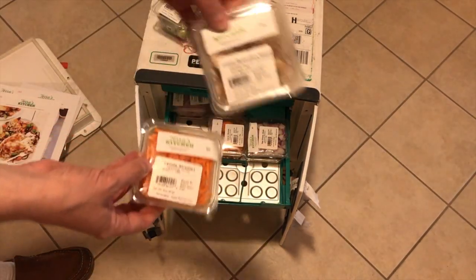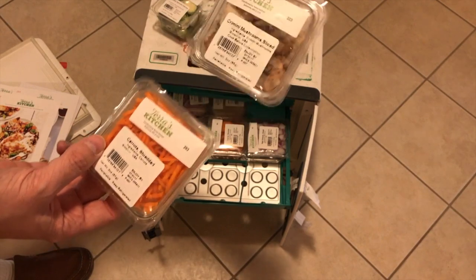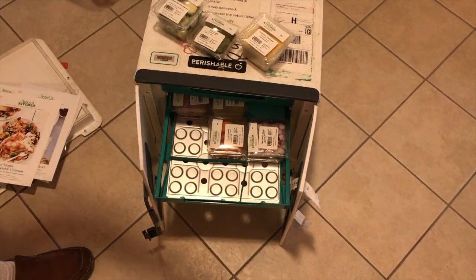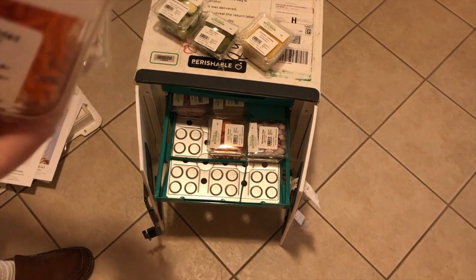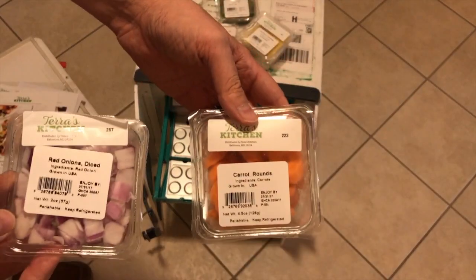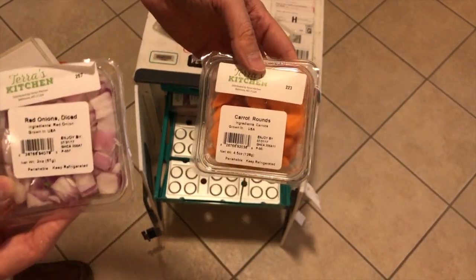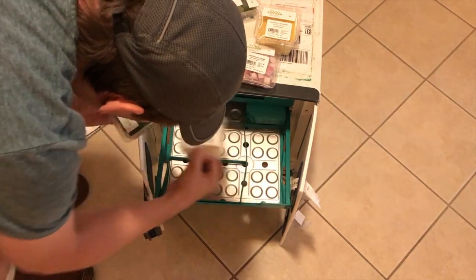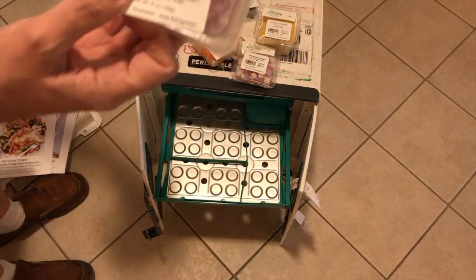We have mushrooms, shredded carrots — again, everything here is washed and cut, so that's going to cut down on prep time. You can see all the ingredients here, and you really have to reach back so you don't miss any of them.